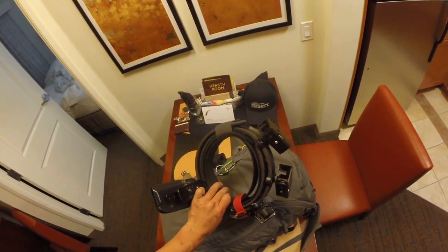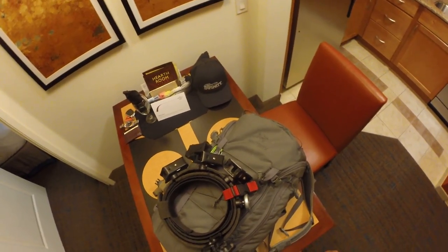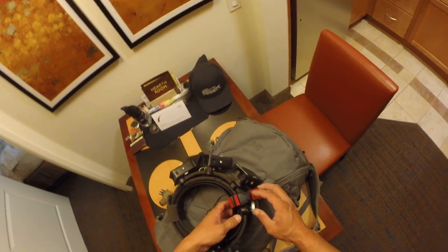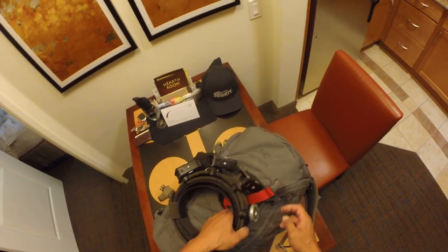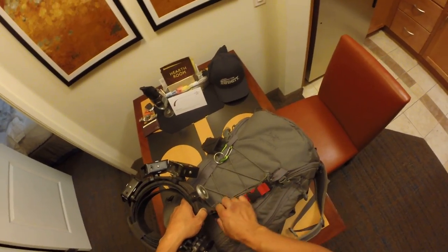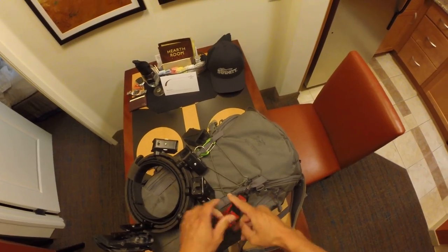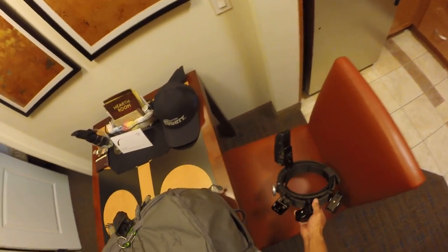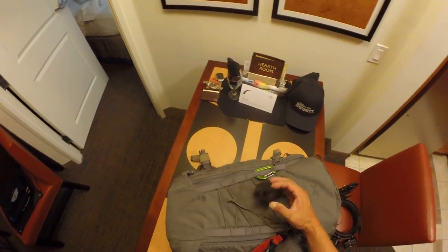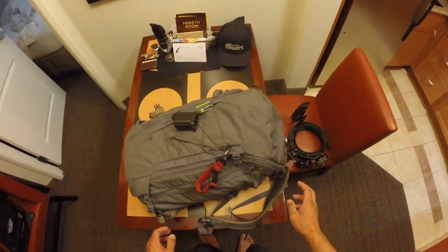Starting off on the outside — I've got my belt attached. This is a USPSA shooting belt on a velcro-style double belt setup. I have this little guy from Double Alpha, a little clip buckle thing that attaches to one of the straps on the outside of this bag and allows me to carry it without too much fuss.